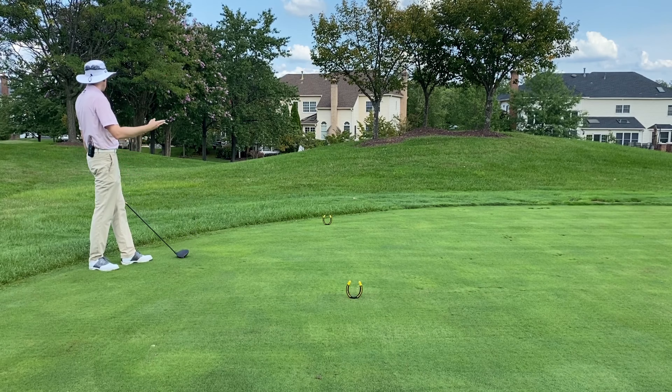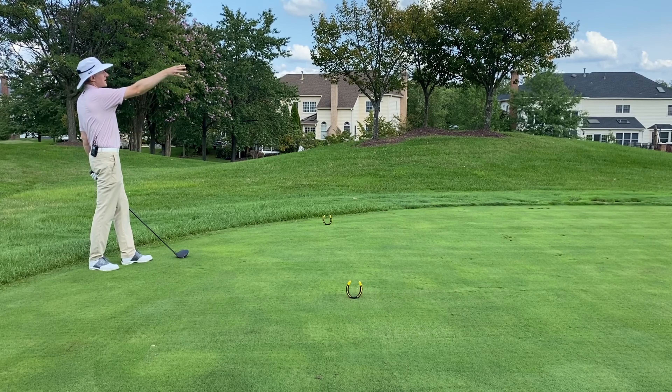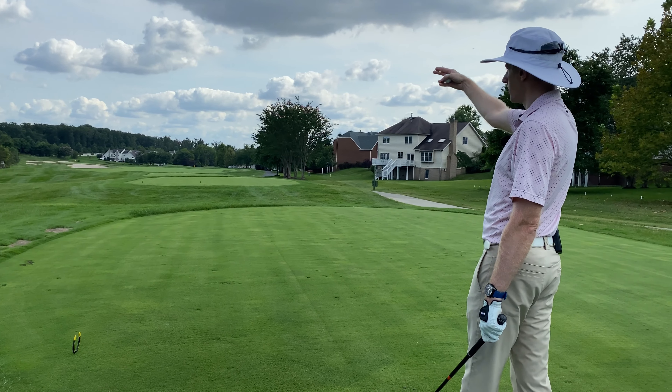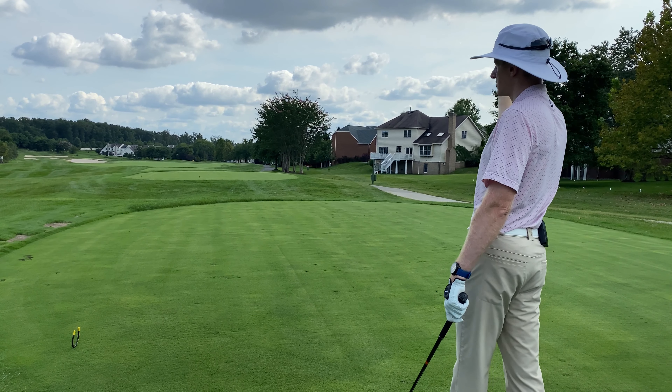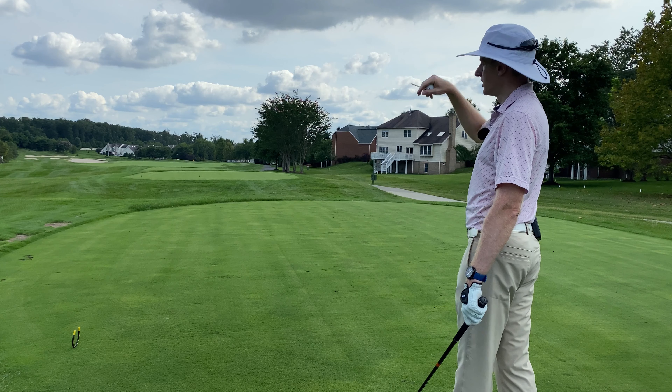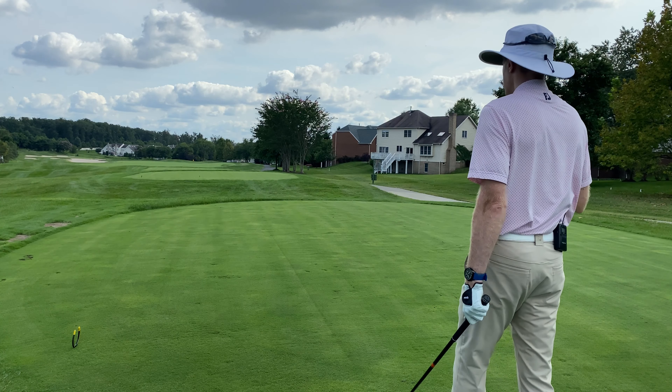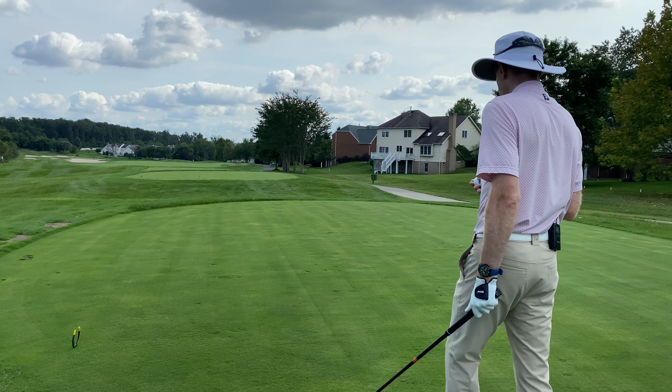If I hit it a little weak necky fade, it brings me out into the right half of the fairway towards the yellow sign. But if I do hit the draw coming off that fire hydrant, it shapes it around the bunker and is going to kick down a little bit off a tiny little speed slot. So that's the shot I really want to play.